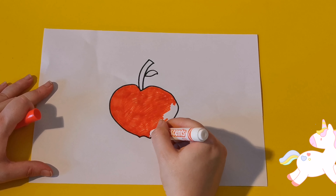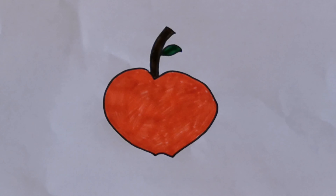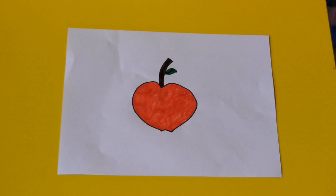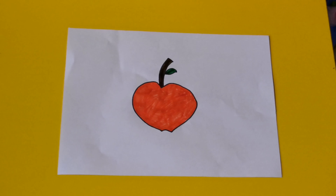Now we just have to finish off by colouring the little leaf in green and the stem of the apple needs to be brown. Wow kids, I hope you enjoyed drawing with us. Come back soon and see what we draw next!